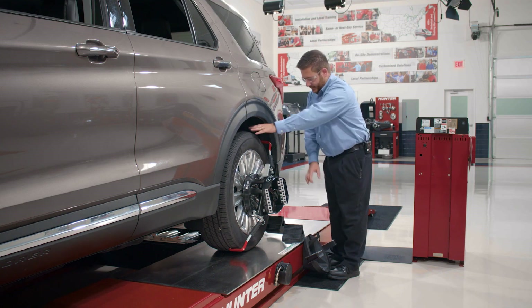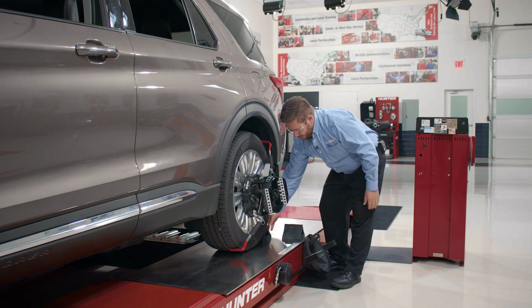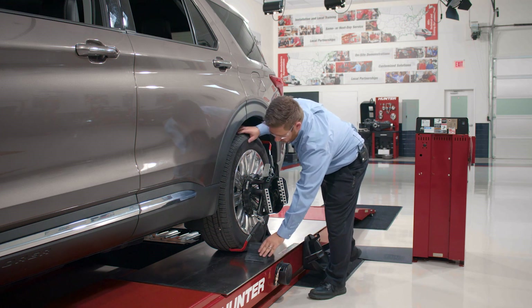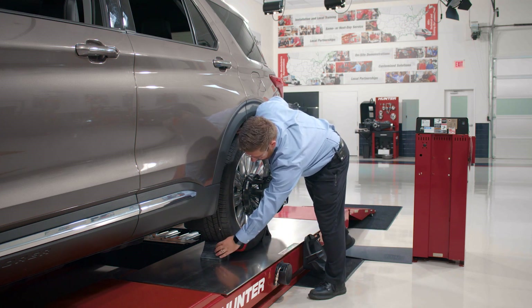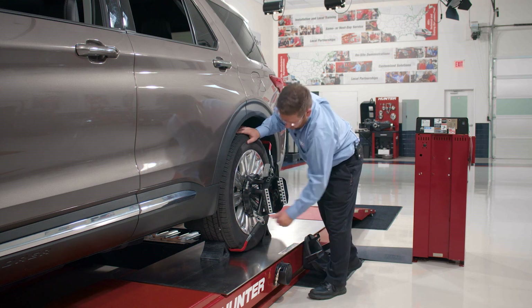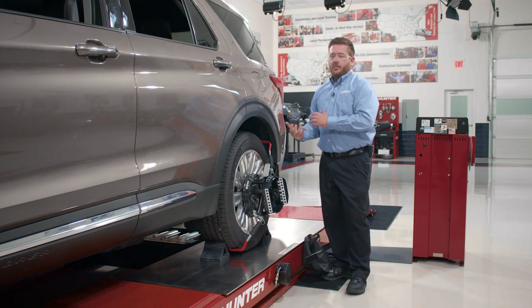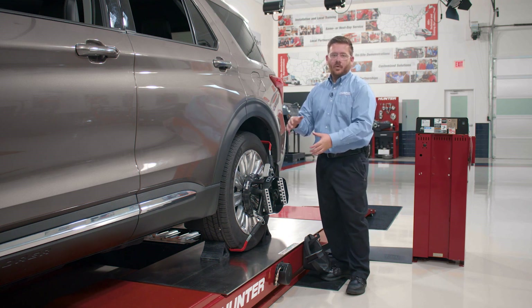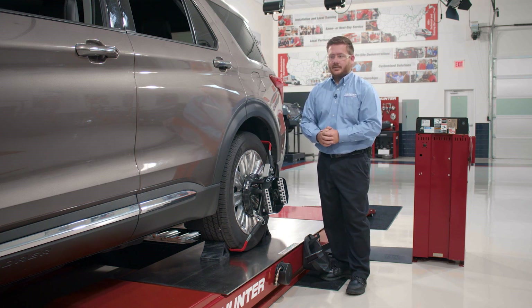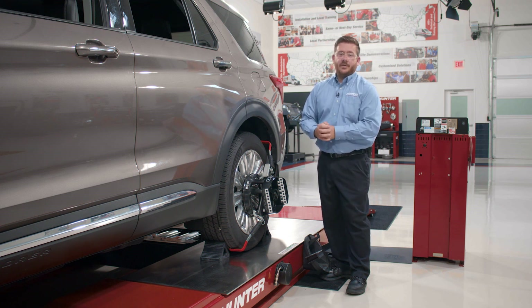Once the aligner has released the locks on the turn plates and the slip plates, I can go ahead and replace my wheel chocks. I'll set the front one a little bit off to the side so I don't interfere with the hook on the target. Also note: when rolling the vehicle forward, we don't want to roll so far that we actually roll up onto the hooks on the targets, as doing so may result in inaccurate compensation and thus inaccurate readings.